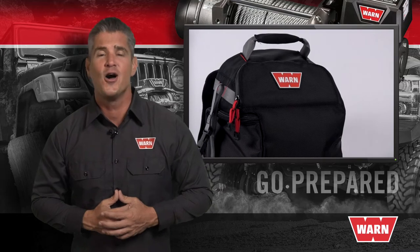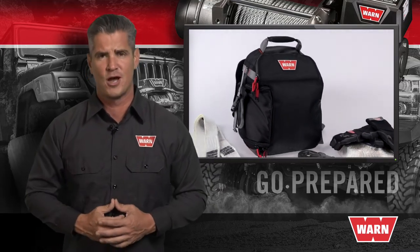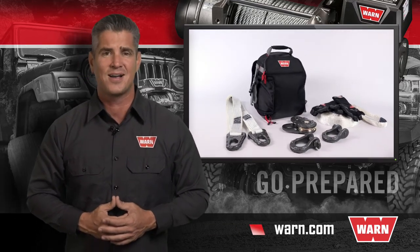So if you don't want to get caught unprepared, then you need this portable, versatile, and dependable EPIC recovery kit. For premium winching and rigging accessories, simply go to WARN.com.